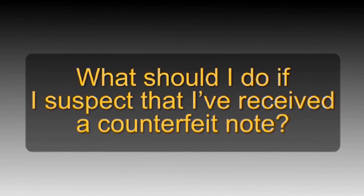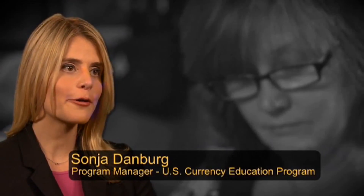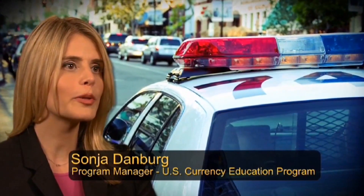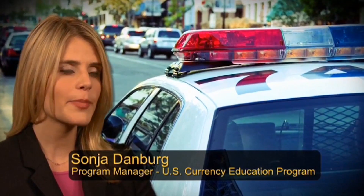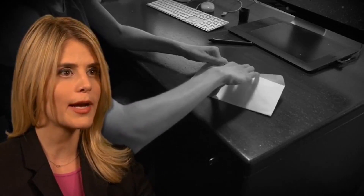What should I do if I suspect that I've received a counterfeit note? You should notify the local police immediately. If the suspected counterfeit is in your possession, write your initials on the note's border and be sure to store it separately from any genuine notes before turning it over to law enforcement.